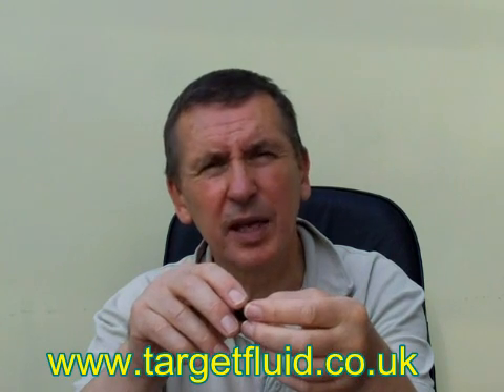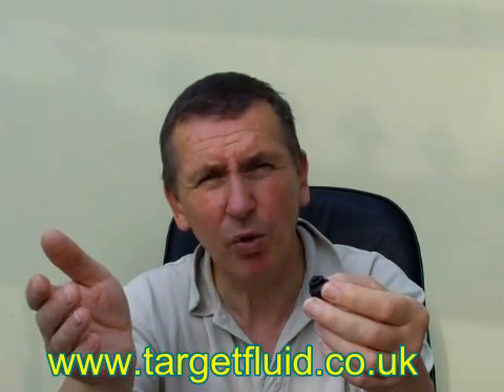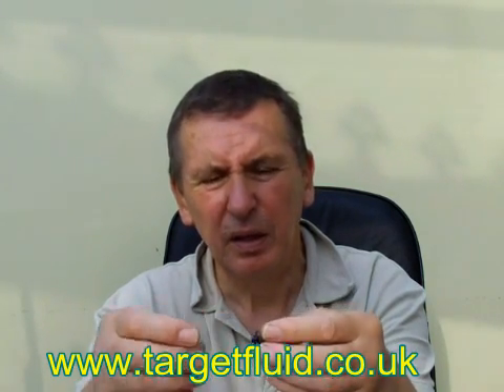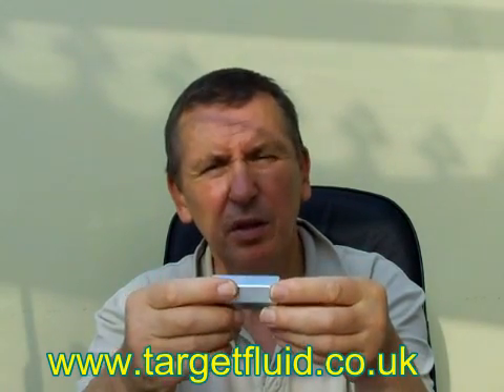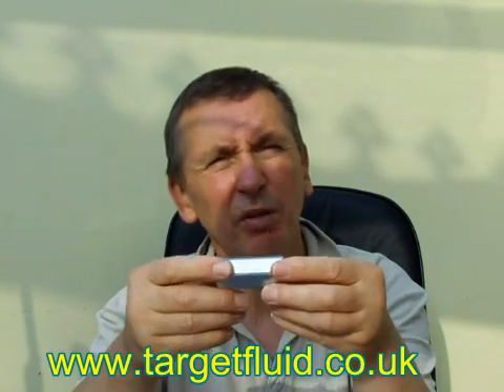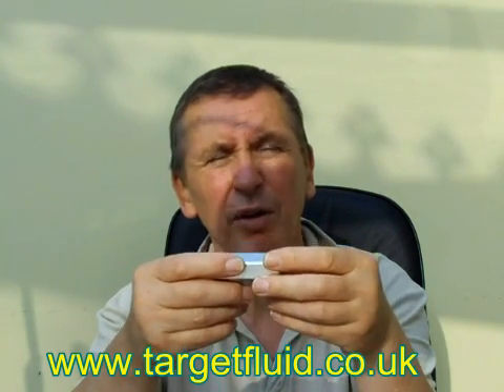The problem with these valves is that they're quite difficult to set up. You can set them with feeler gauges, but often they either close prematurely or they won't close at all. I was able to purchase this valve from the manufacturer without any reference to how to set it up. You don't even have an arrow showing the direction of flow, which is critical — you must put this in the correct way round.